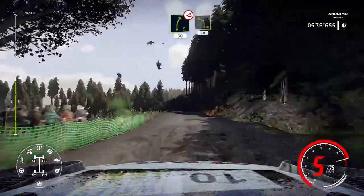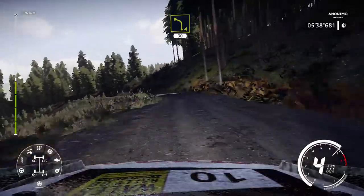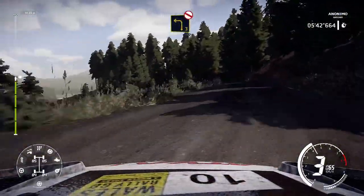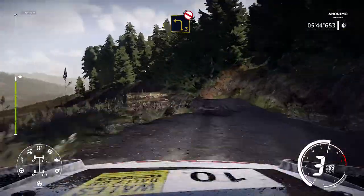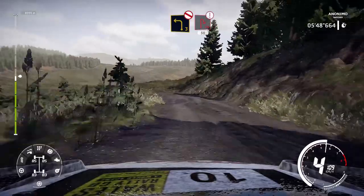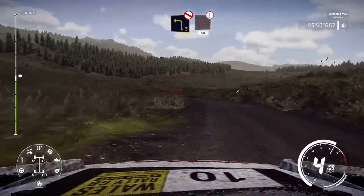And left 4, keep in, 30. Left 3, definitely don't cut, very long, opens, bumpy. Into caution, brake for hairpin right, 50.